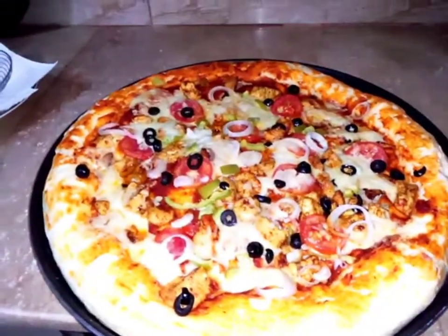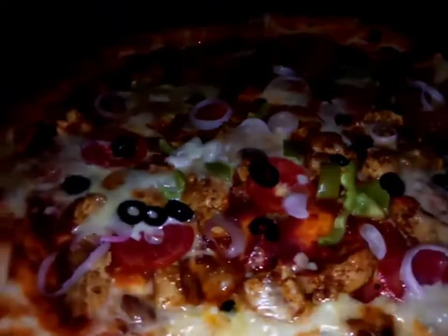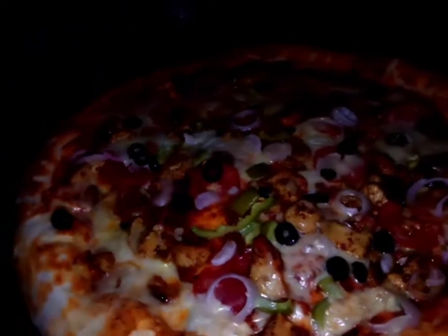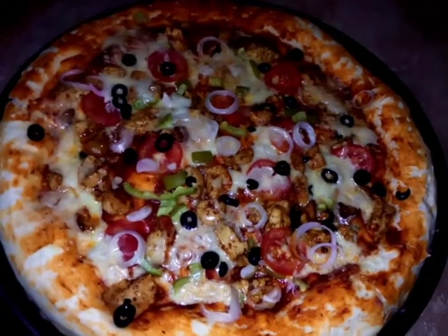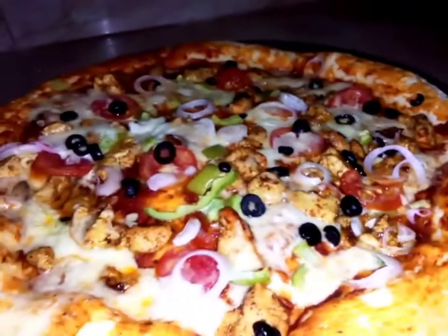Today we are going to share this Ramzan special. Some people had a chance to learn pizza, so this is your pizza recipe. You need to try this recipe at home and tell us that this recipe is so helpful. Subscribe to the channel Food World and never forget to hit the bell icon. Thank you so much for watching our video.